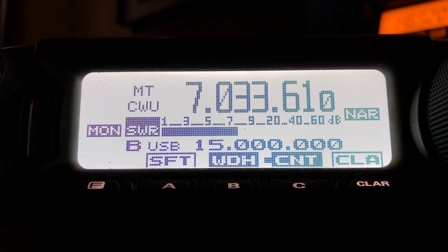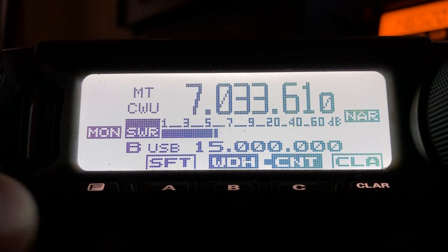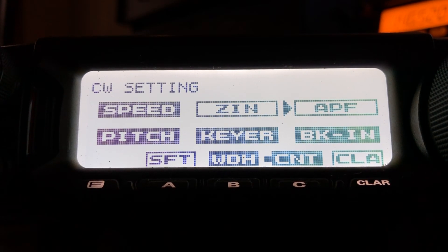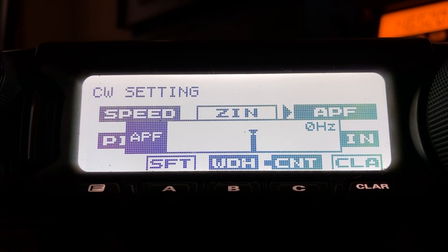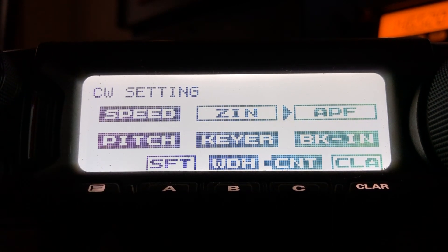You can see the frequency moved just a little bit to give me my 550 Hz desired tone. Now I'm going to engage the Audio Peak Filter — let me disable it until he... there he is. Just another icing on the cake.